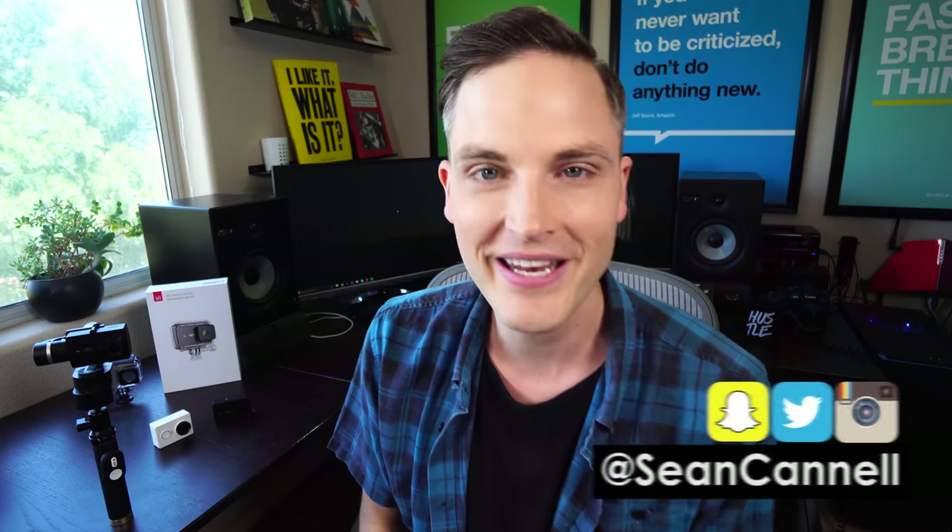Hey, what's up, guys? Sean here with Think Media, helping you with the best tips and tools to build your influence with online video. So if you're new here, consider subscribing.